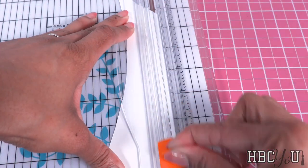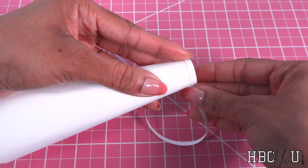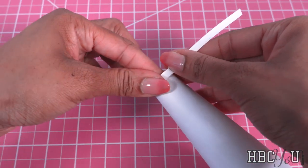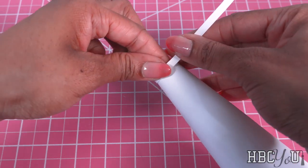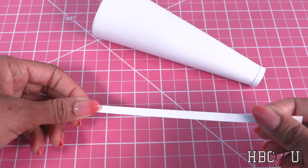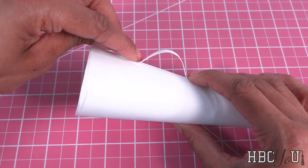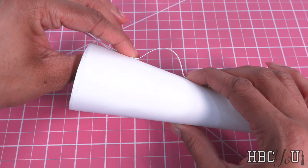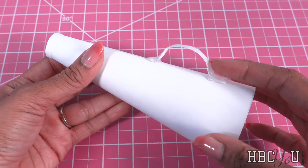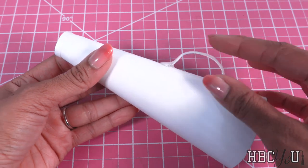Cut a thin strip of leftover cardstock. Wrap it around the small end of the cone a few times, using glue to secure it in place. Trim it off at the seam in the back. Cut another thin piece of paper and glue it onto the seam with a little curve in it. I covered it with a layer of glue then allowed it to dry to make it sturdy while still being flexible.